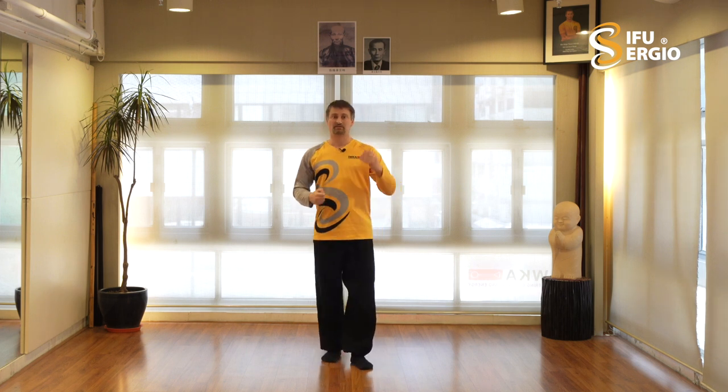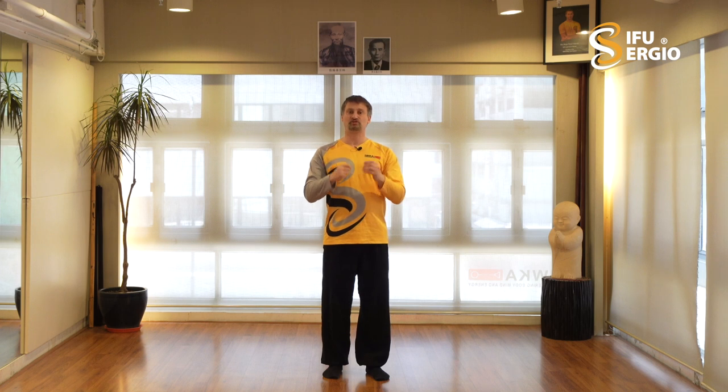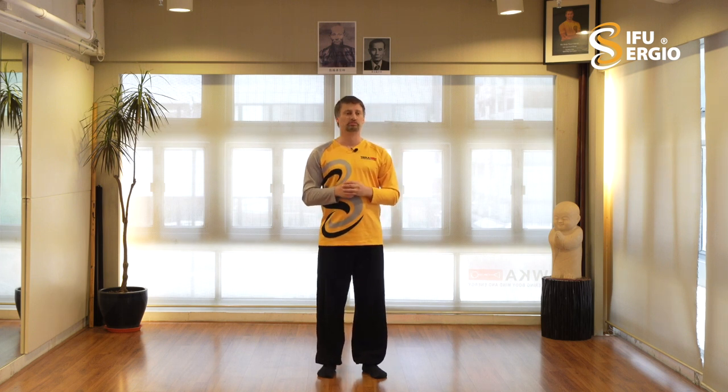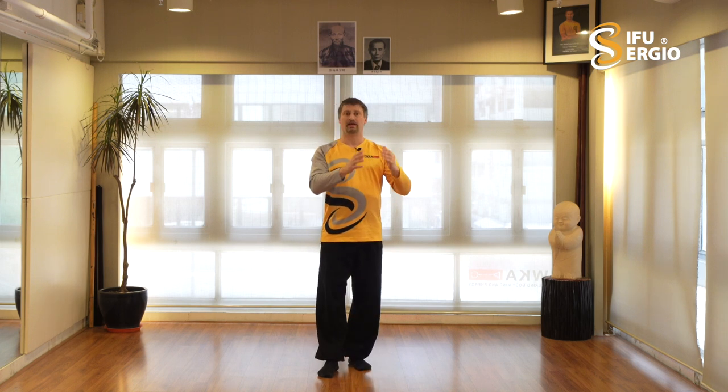The choreography is not the key point. The key point is the Shen, the Yi, the Chi - the internal aspects of the system. The form is just a shell to express your internals. I decided not to change any of the choreography I learned myself. The first pillar, the Huang Tai Chi, I teach it exactly like I learned it. And the third pillar I teach it exactly like I learned it.